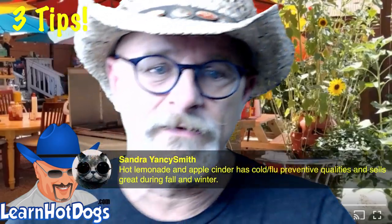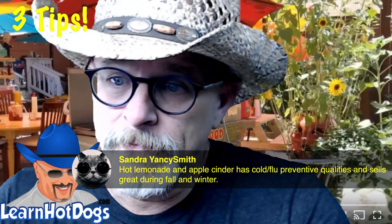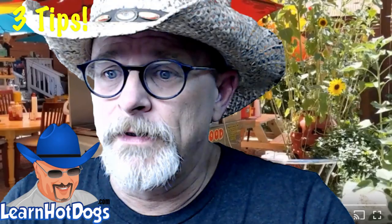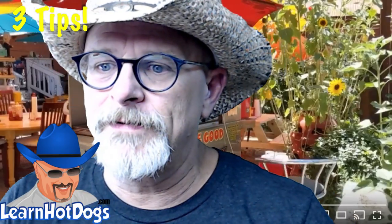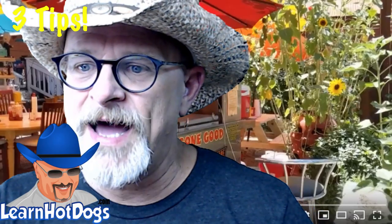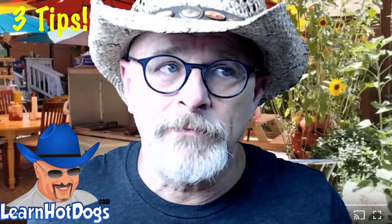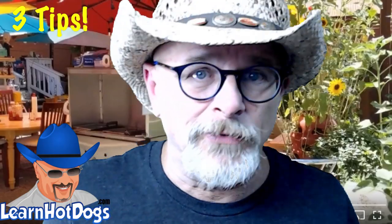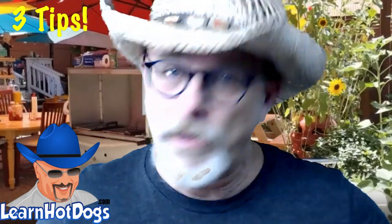Hot lemonade — I don't think I've ever had it but it sounds good. Daniel says he's going to DIY a cart and then buy a new one. You may not even need a new one — you might be perfectly happy with the one you built. Just build your cart and go to work.